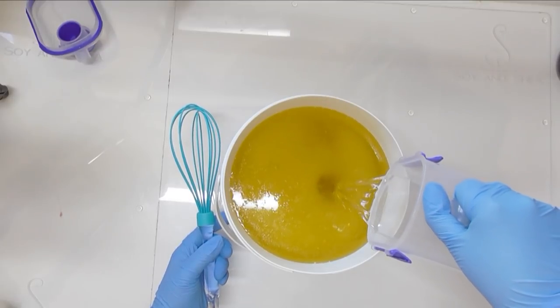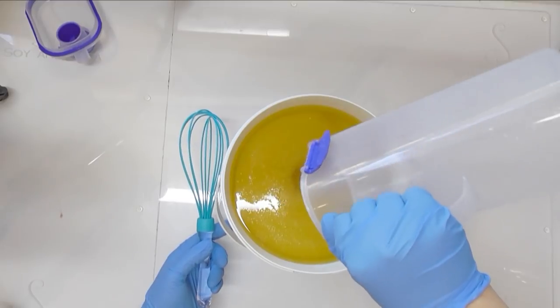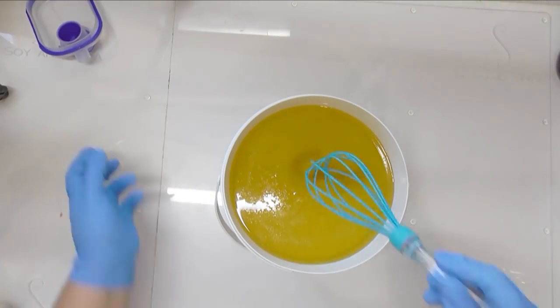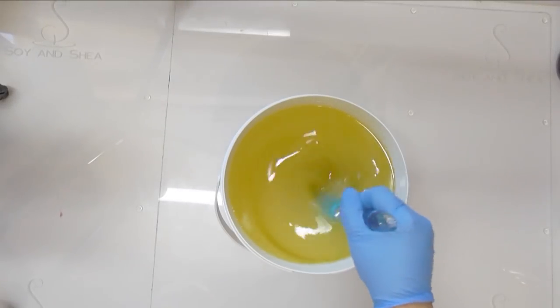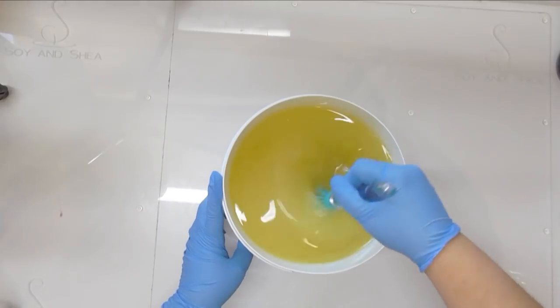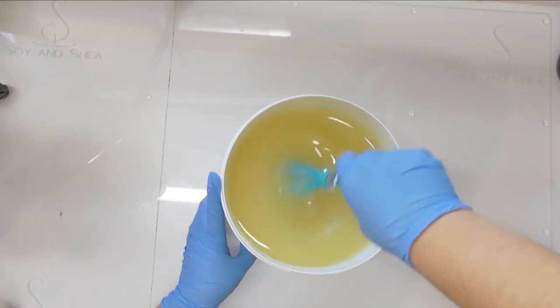This is going to get very full but I know that the bucket is the right size. I'll get that empty, pop that off to one side, and I'm just going to give that a stir with the whisk — a silicon whisk — and stir that until it all comes together, then we'll split it out for our colors.